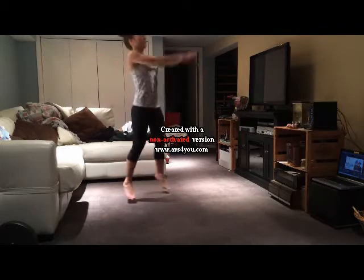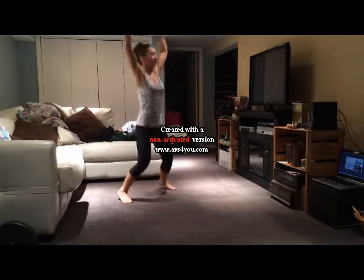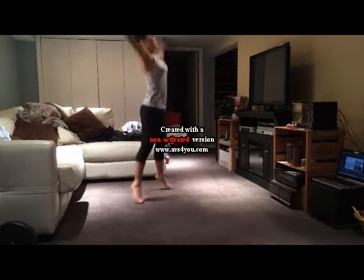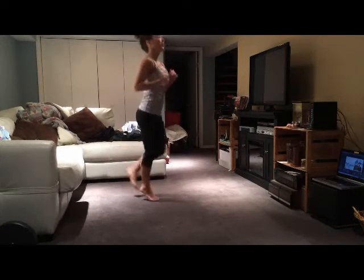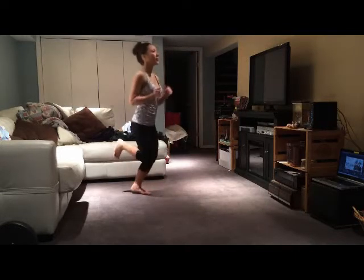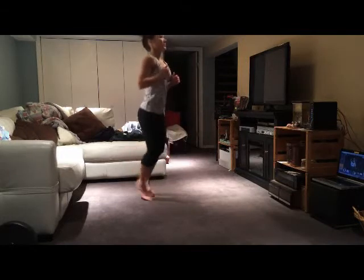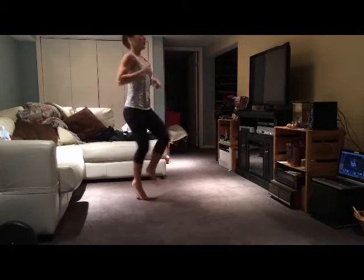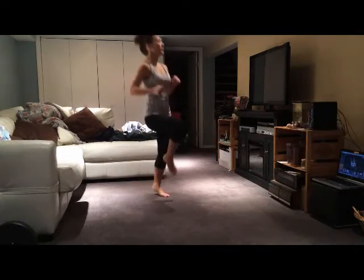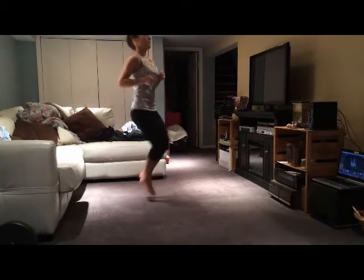Next we're going to switch to some butt kickers. Go ahead and switch to those butt kickers, and then lastly we're going to switch to high knees. Okay, very good - now we're going to begin the workout, start your timer.